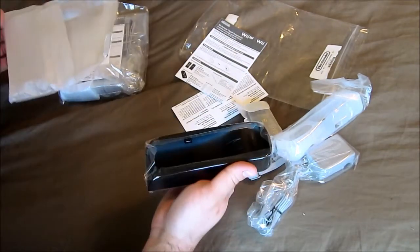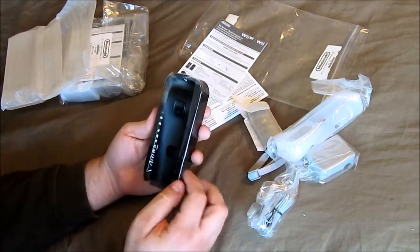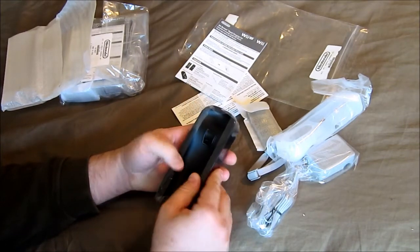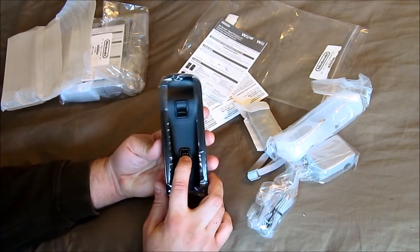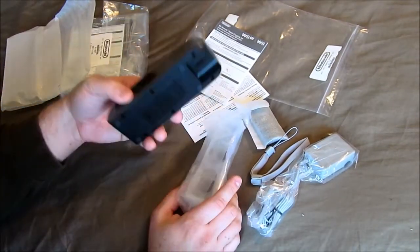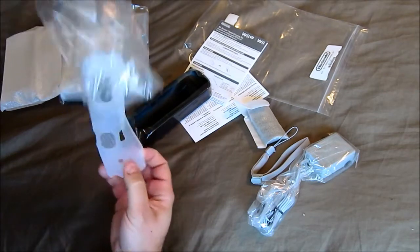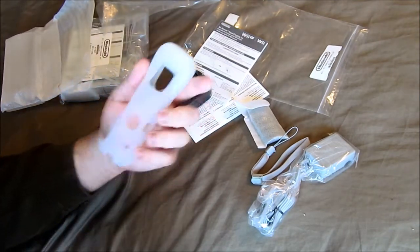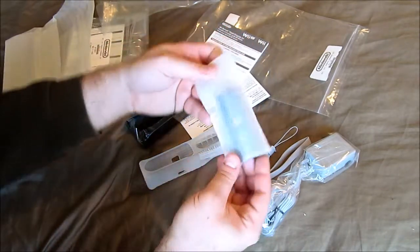Look at the charger though. This actually uses a similar type of system to the Wii U gamepad, where when it presses down the contacts come up. In the set you get the charging base, a new silicone sleeve for the Wii Remote — because it needs to have an opening for it — and of course the battery.